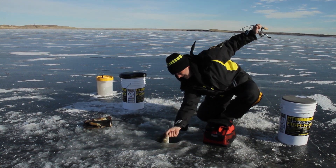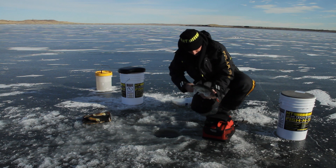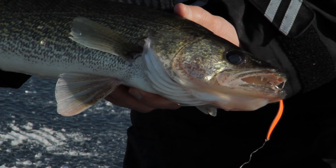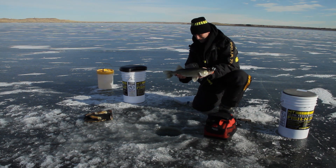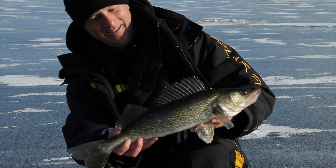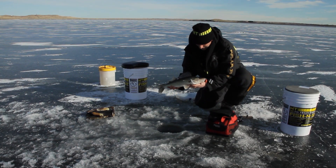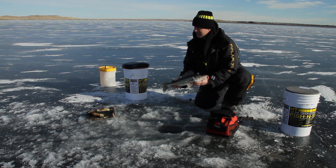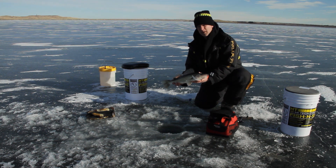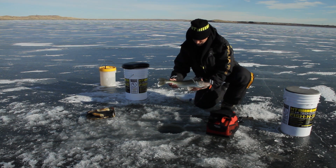It's a walleye! Came up and cranked on that orange spoon — it's a little Cleo, orange and silver — and just spanked that bait. I saw him coming in, down kind of low, and he came flying off the bottom like a rocket ship, shooting up at that bait. He paused a little bit, I started working it up about a foot and a half, and he banged it. Nice walleye. We've got the tip-ups set out there, and we decided to put down two jig rods to mix things up — maybe the action of the lures would help attract fish and bring them in toward the tip-ups. We picked up a couple of bonus fish.